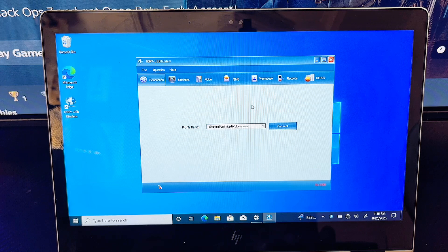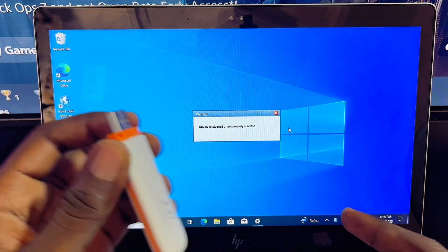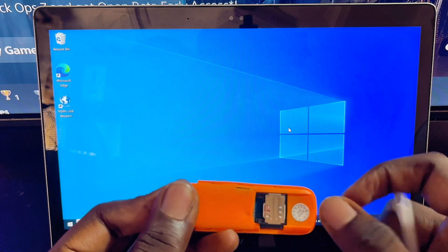Click the Finish button. To connect to your modem, go ahead and click the Connect button. In my case I'm getting a 'No SIM card' error, so I'll need to properly reinsert my SIM card into the modem.